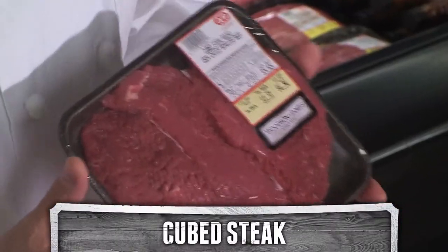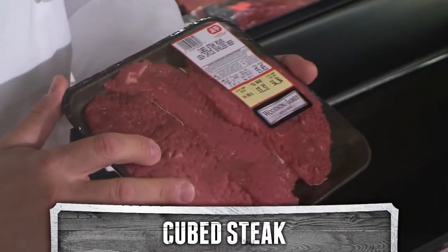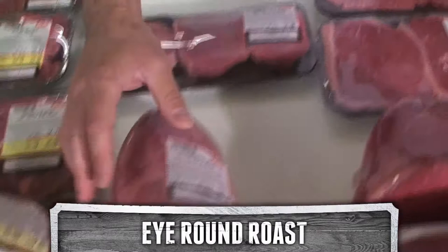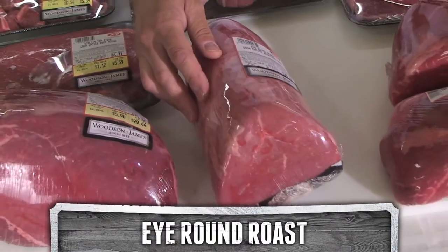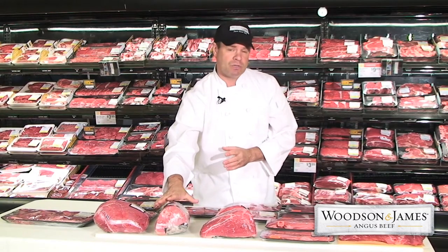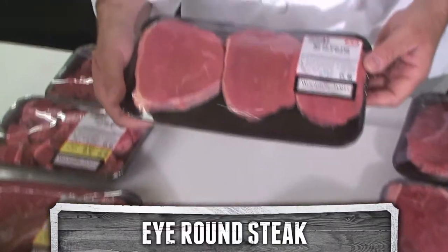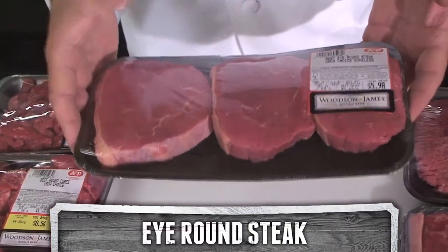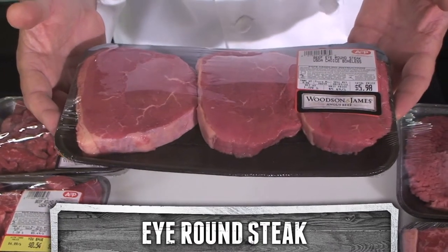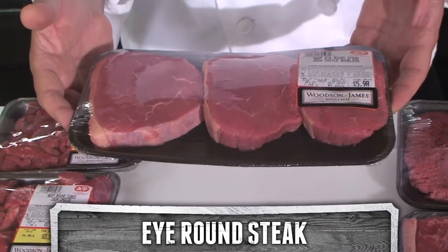The butcher can also put them through a tenderizer, and then they're called cube steaks. These are great flavor, and at that point they'll be tender also. The eye round roast also makes a great pot roast. You can also cook it as a dry roast in the oven, usually to medium rare or medium. Past that, as a dry roast, this tends to be a little bit more tough. You can also have steaks — cook these like a swiss steak, brown them on each side, cook them low and slow with a little bit of water or broth, a little bit of gravy on top, and they'll be great flavor.